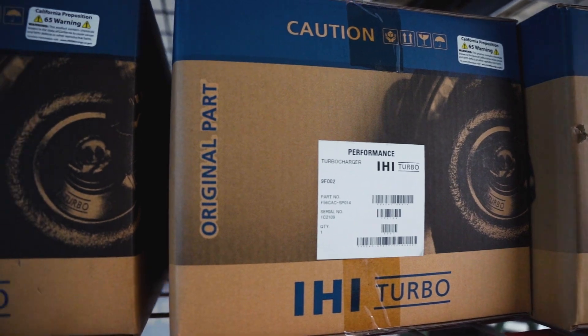What's up guys, it's Dylan with Flatirons Tuning. I'm back for another product showcase series. This week we wanted to talk with you guys about our OEM turbo selection. We've got a direct relationship with IHI, the manufacturer for factory Subaru turbos, and we've got some great deals on a lot of these units.